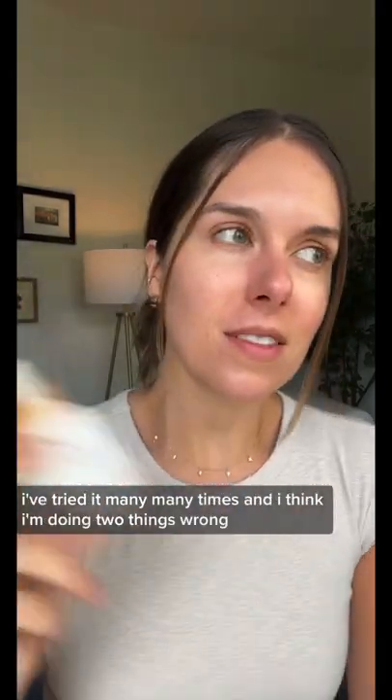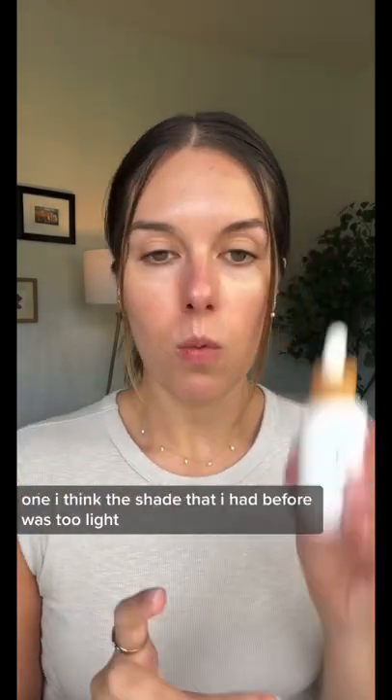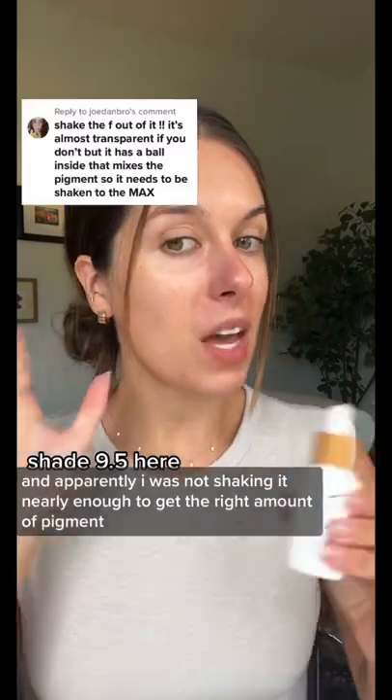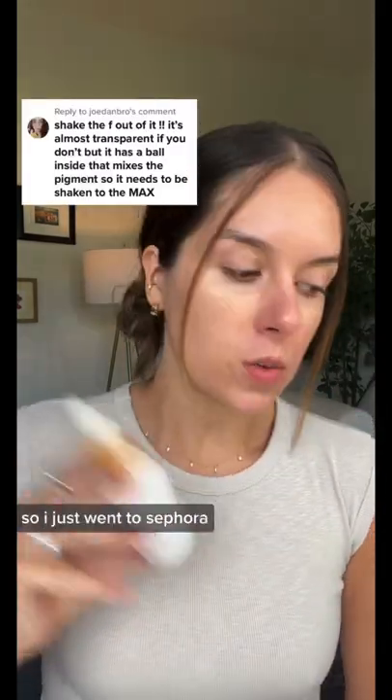I am determined to make this work for me. I've tried it many, many times, and I think I'm doing two things wrong. One, I think the shade that I had before was too light, and apparently I was not shaking it nearly enough to get the right amount of pigment. So I just went to Sephora.